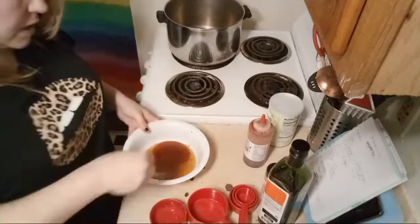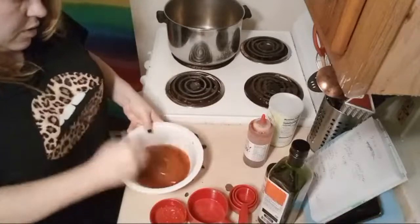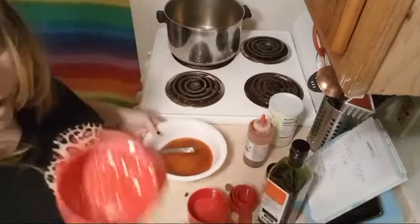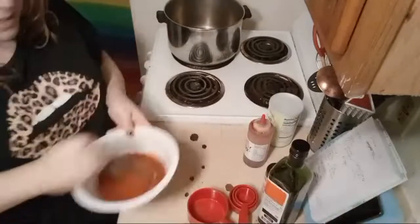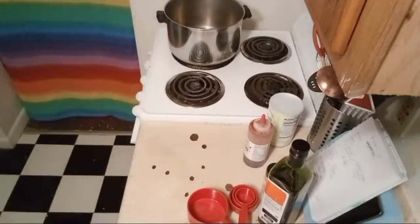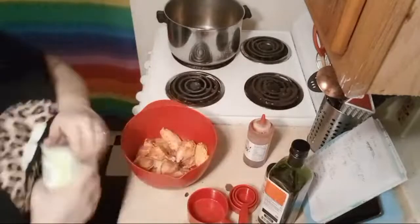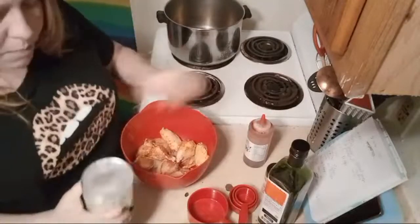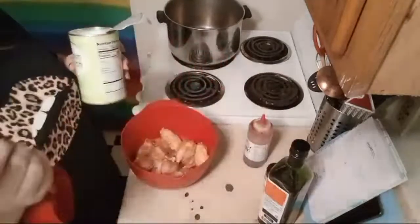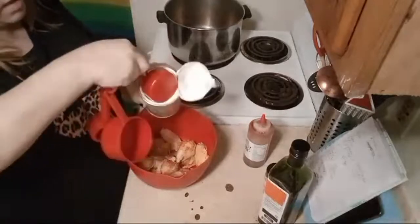I'm just going to take my knife and stir that up as best I can. The sesame oil is breaking down the honey, which is awesome. I'm going to leave this out. Next I'm going to pull my chicken back out of the fridge — nice and spicy — and get my cornstarch. In the video he uses potato starch; I could not find potato so I'm going to use corn. I'll need a third of a cup of cornstarch.